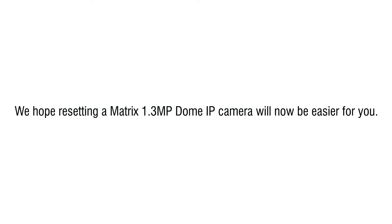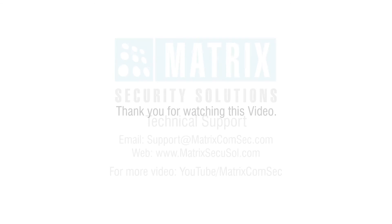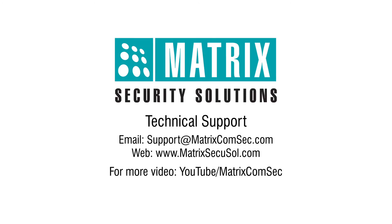We hope resetting a Matrix 1.3 megapixel dome IP camera will now be easier for you. Thank you for watching this video. Please contact the Matrix technical support team for further queries.